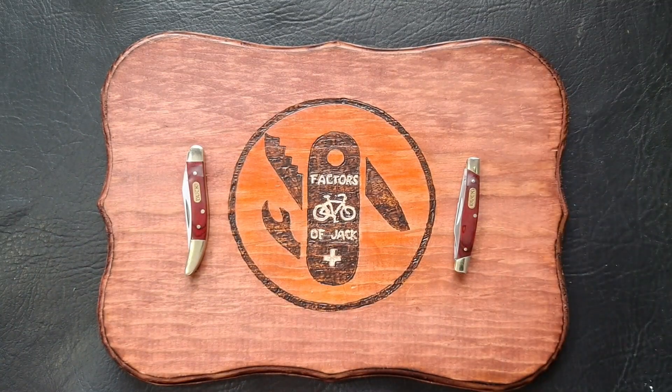Hey everyone, how y'all doing? So I have another 2 for Tuesday video for you today. The 2 for Tuesday was an open tag started by Tom over on Knife Delights. If you're not subscribed to Knife Delights, get over there and subscribe — great channel.